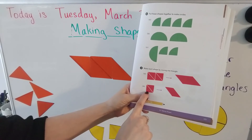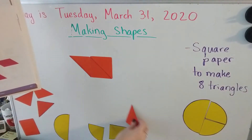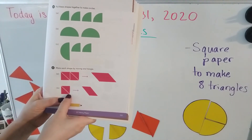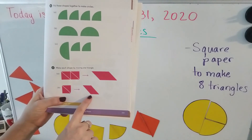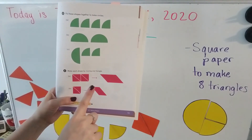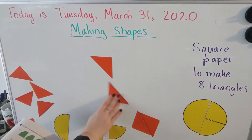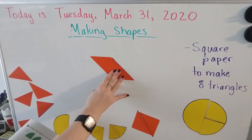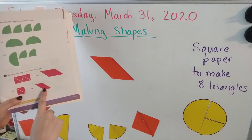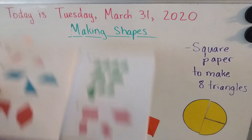Now let's look at letter B. This one we're going to start with our square. Here is our square and we're going to turn it into a rhombus by moving just one triangle. If I take this triangle and put it on this side, I am moving one triangle and here is my rhombus — just like that. How cool is that!